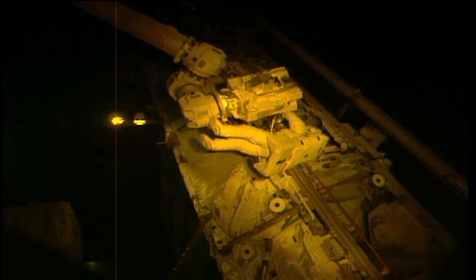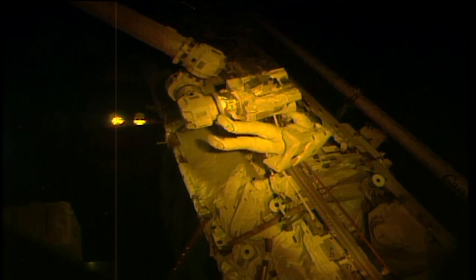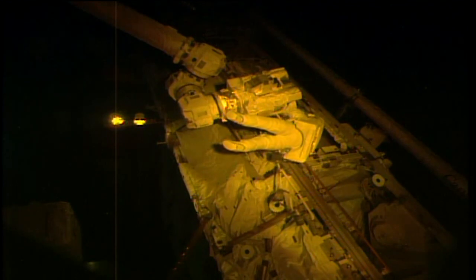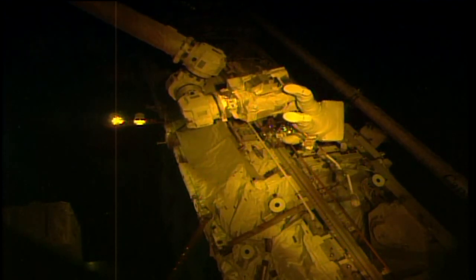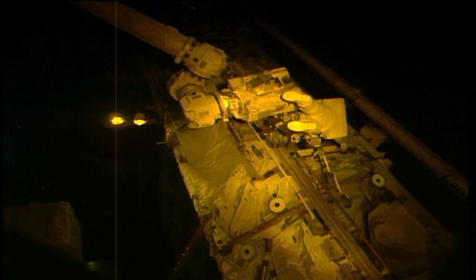This is the third spacewalk in Acaba's career. The first two coming eight and a half years ago during the STS-119 mission, an assembly flight to the International Space Station aboard the shuttle Discovery.